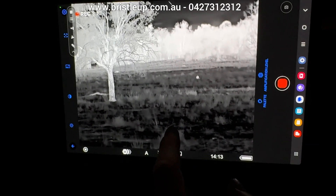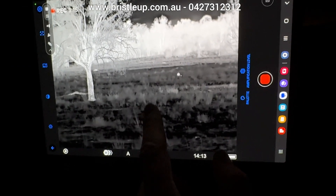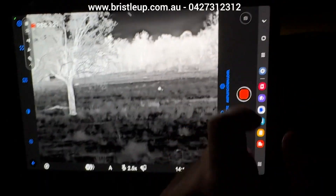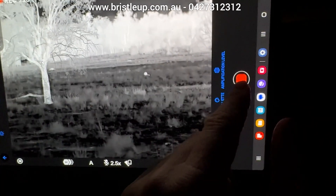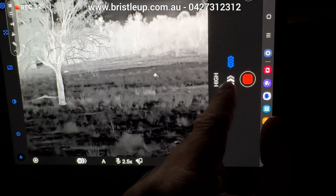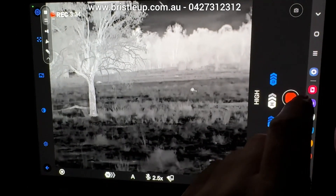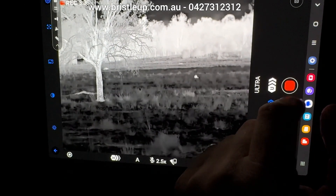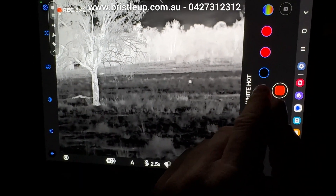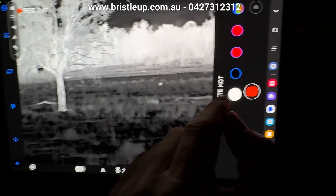Now we're going to go through the options in the app. If you just tap the screen, it'll make the menus on the left and right-hand side show up and disappear. On the right-hand side we have the record button, and then we have our amplification level that we can adjust.